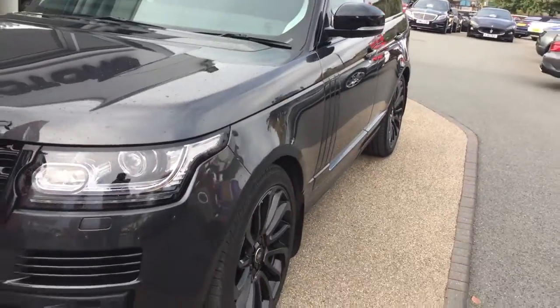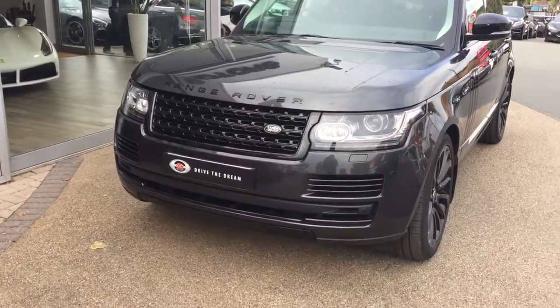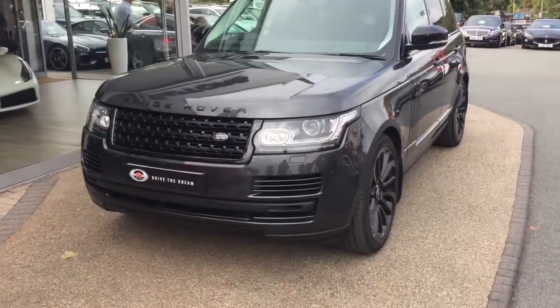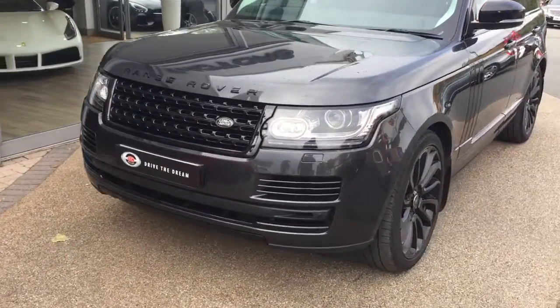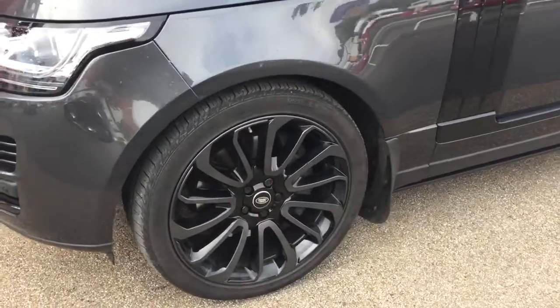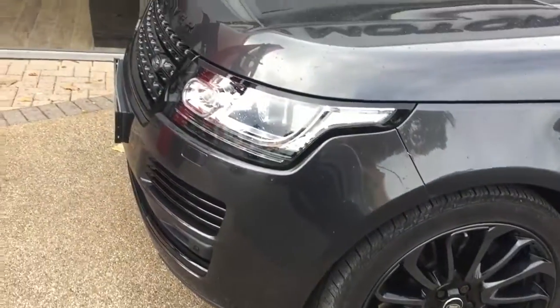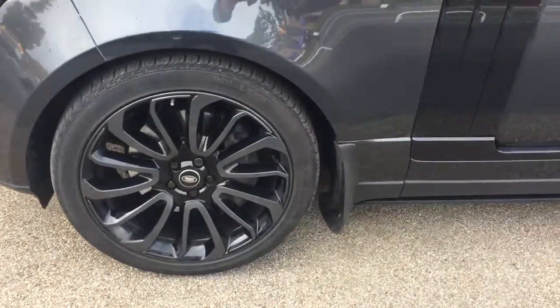Starting out at the front, this car has the black pack, so you've got the black grille, badging, wing mirrors, and also the 22-inch gloss black turbine alloys. All the alloys are completely unmarked and free from any curbing.